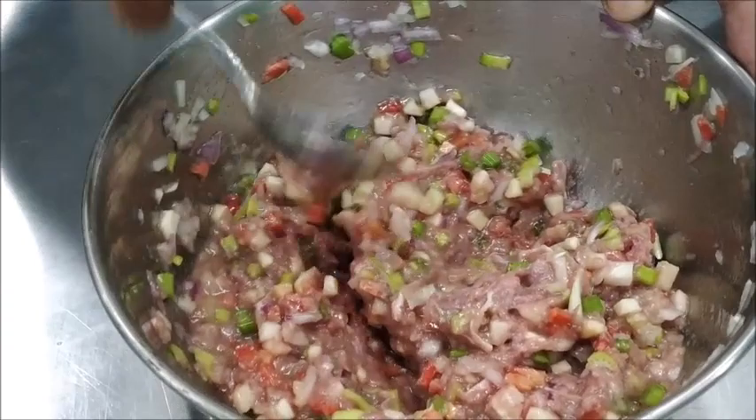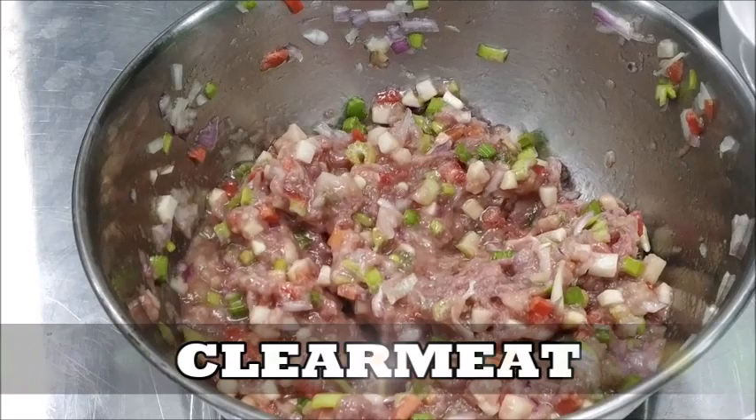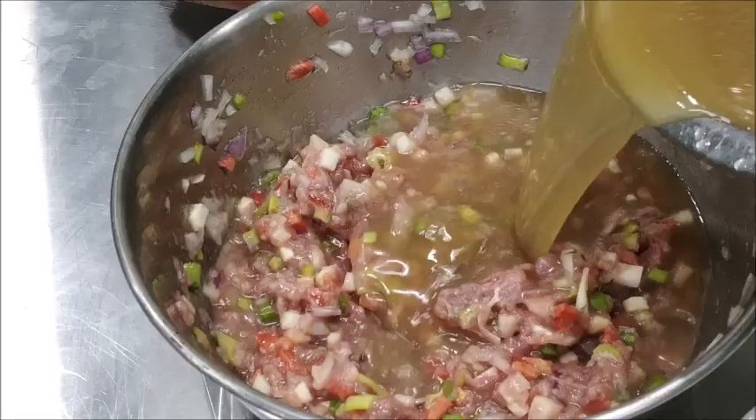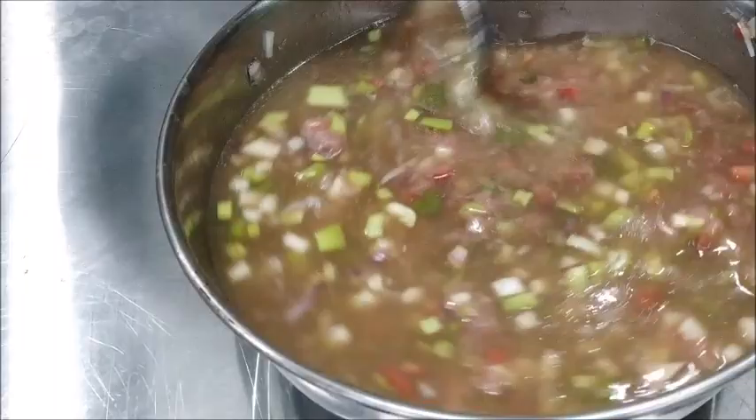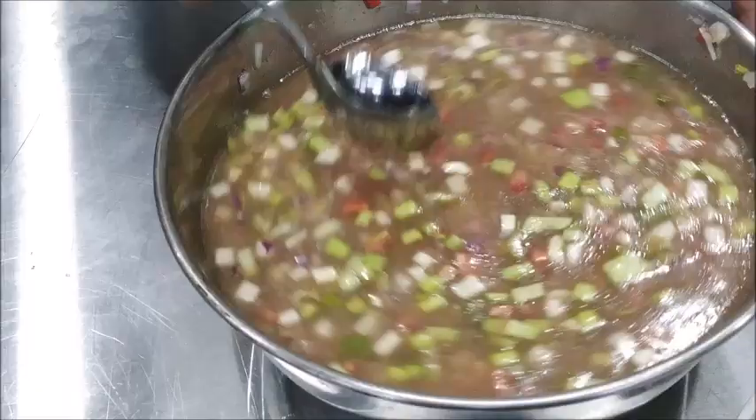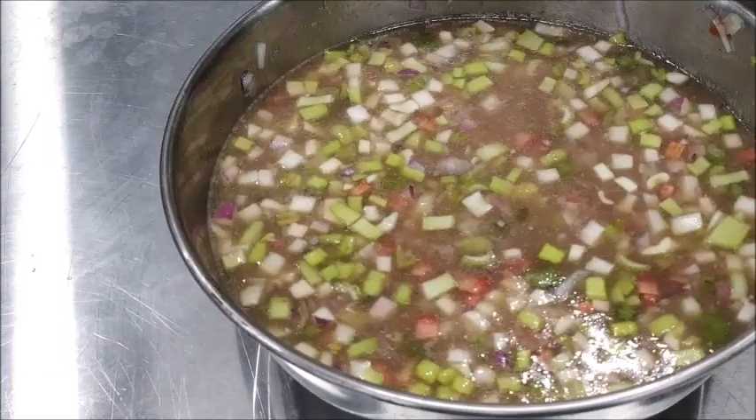Now this mixture is what we call clear meat. The clear meat is ready, and we add more cold stock to it, mix it in. We add some seasoning — salt and pepper.